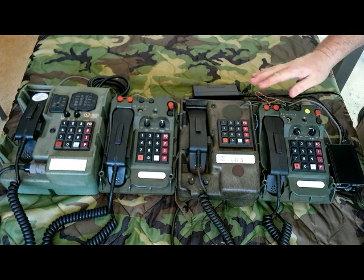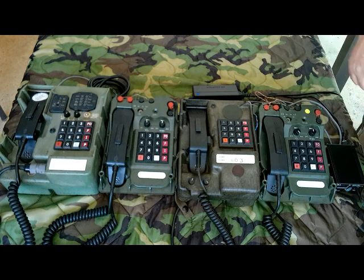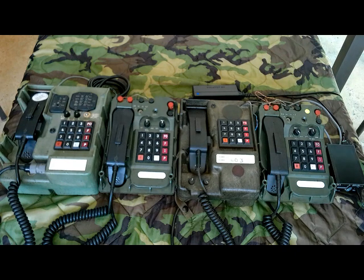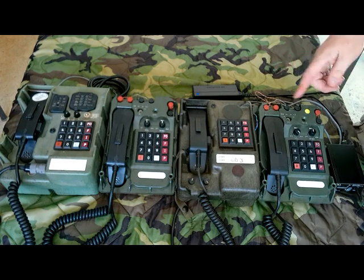All the phones have to be set to 32, common battery, otherwise they won't work. Right now it's just a single-number dial. They're in the experimental stages, but as they come forward with more software we may look at the possibility of doing two-digit, four-digit, or whatever dial configuration.